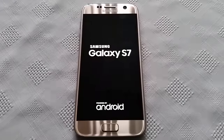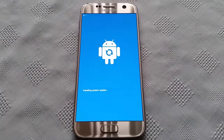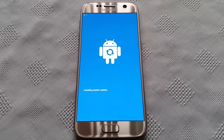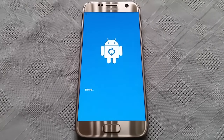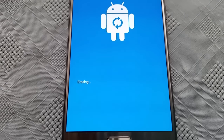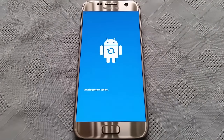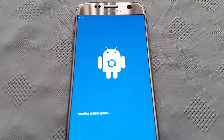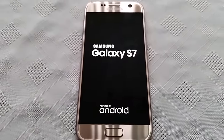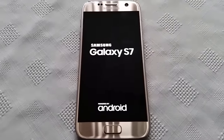It's just going to shut down now and do the factory wipe. Depending on how much you've got on your phone it shouldn't really take that long to wipe. As you can see it's erasing there.